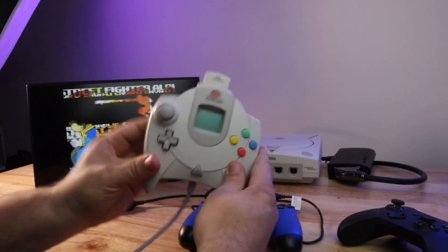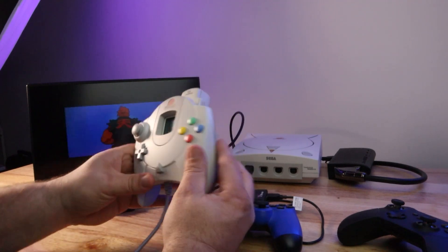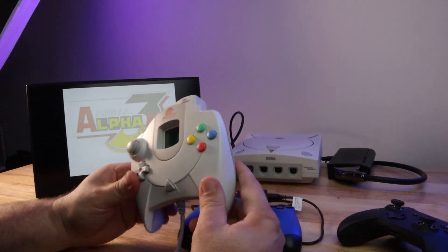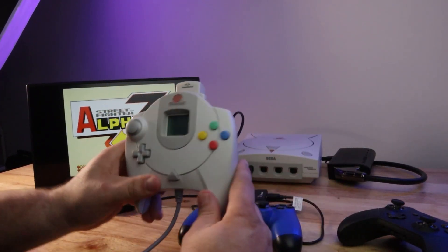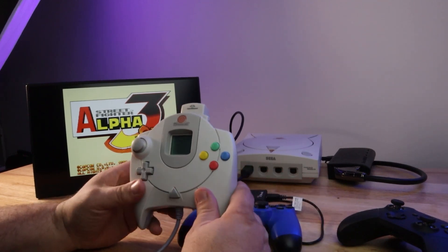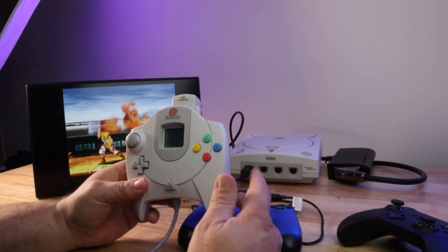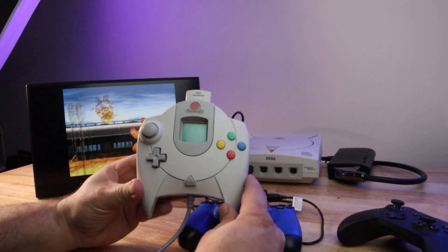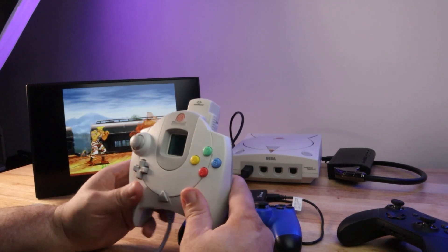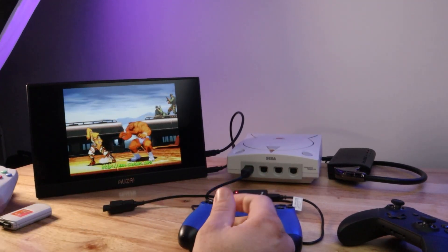You can use the triggers for some buttons, but triggers with fighting games don't give you optimal timing. And there are so many fighting games on the Sega Dreamcast that it would be nice to use other controllers. Obviously you can get a Sega Dreamcast arcade stick, but those old arcade sticks are getting up there in price, and frankly they weren't that good to begin with. So having other options is very much appreciated, and that's where the Brook converter comes in.